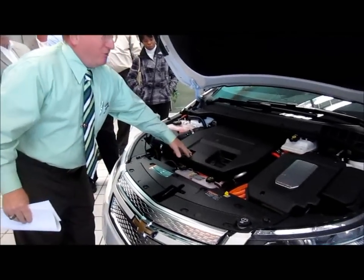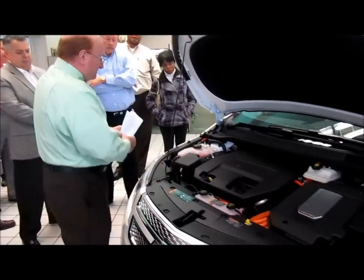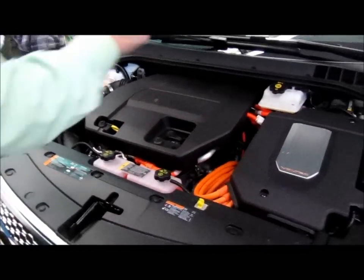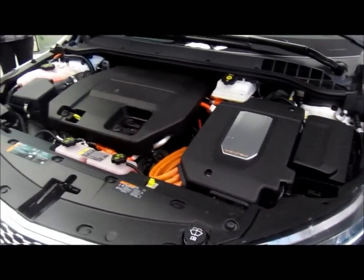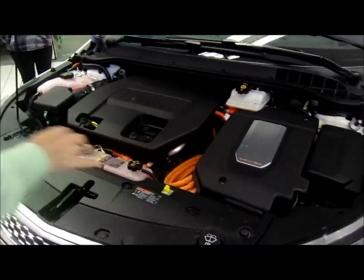You've got your regular oil fill and dipstick here, your coolant with antifreeze, and your regular brake fluid. Everything is exactly the same as on a regular conventional car except that the electric motor is what propels it.